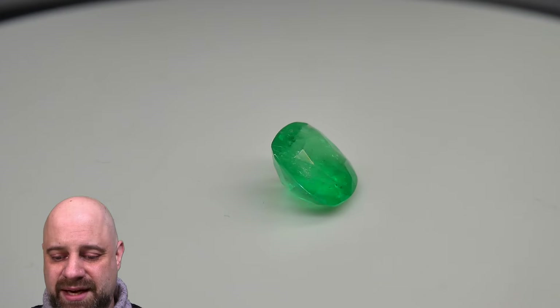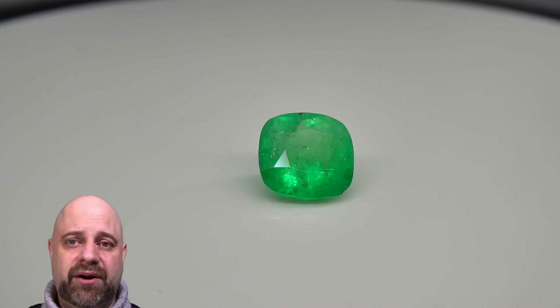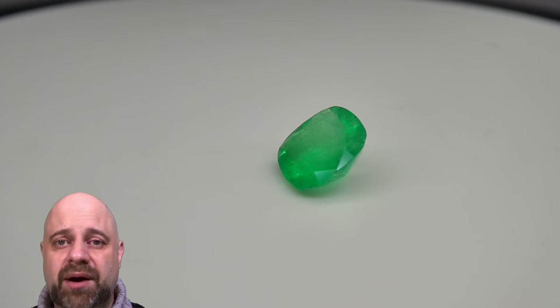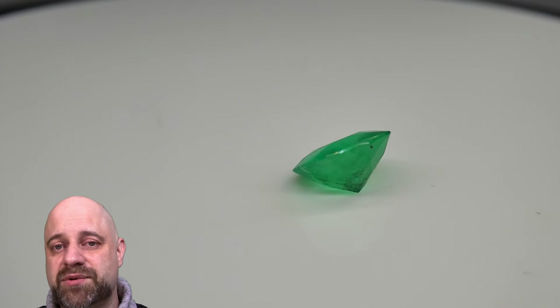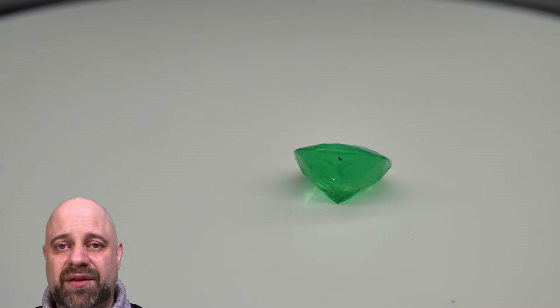Take a look at this coming around — absolutely a stunner of a gem. The stone does have a GIA certificate. You can view that as well as some more photos and the full description of the gem, and of course have the ability to purchase it on our website via the link in the description. Be sure to check that out — this video continues on there.